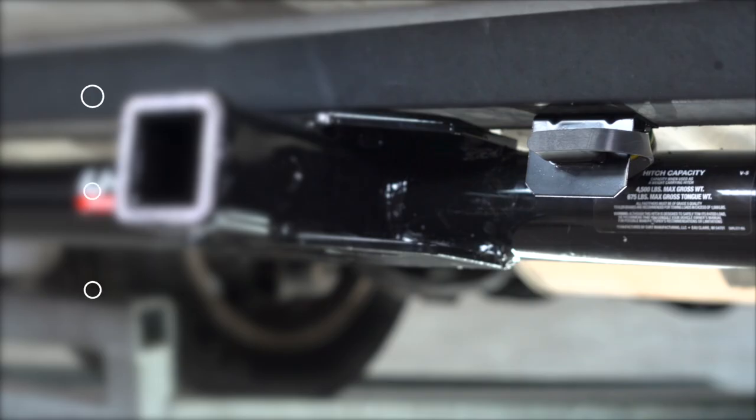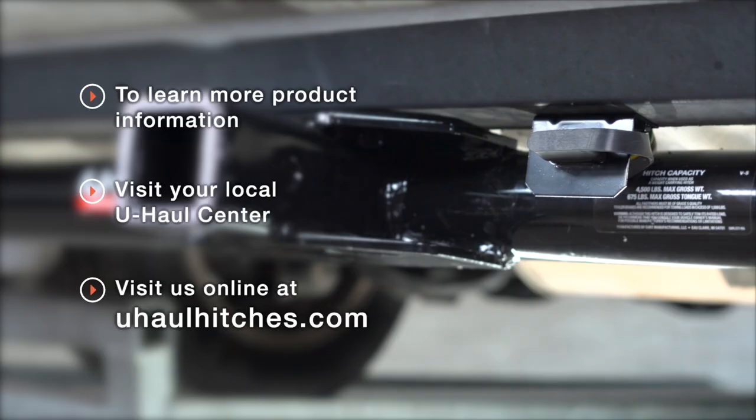With your wiring powered up and secured, you're ready to tow a trailer. Thank you for watching. If you have any questions about this product or would like to schedule an installation with a U-Haul hitch professional, you can visit your closest U-Haul hitch center or visit us online at uhaulhitches.com.